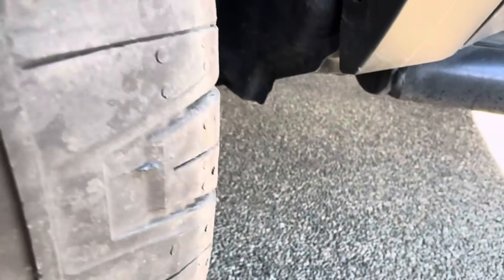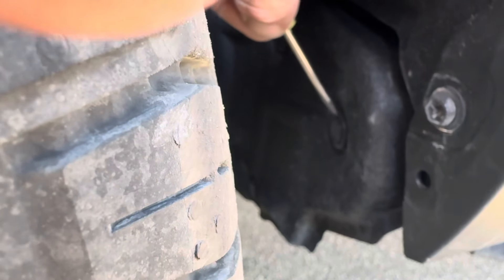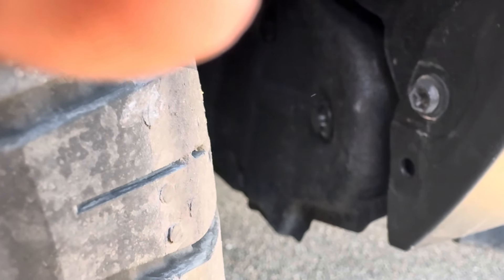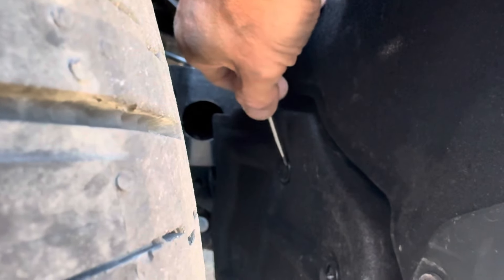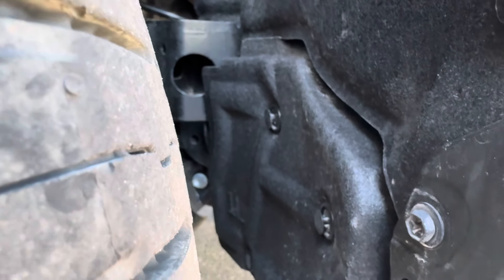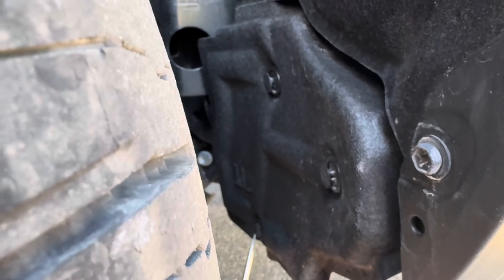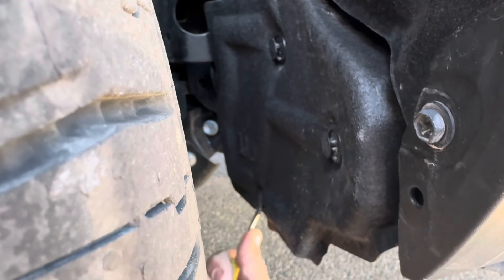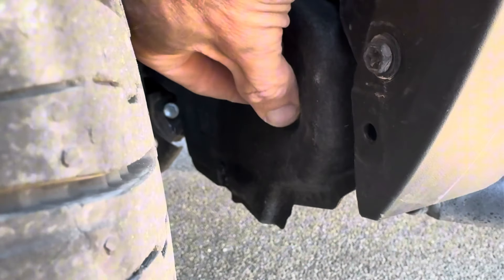To do that you'll need just a small screwdriver — there's not a lot of room to work with here. Get in there and just twist to pop; that takes care of that one. Go to this other one, get in there, and twist to pop. There we go — so there's one, two... and the third is down here. Get in and twist.